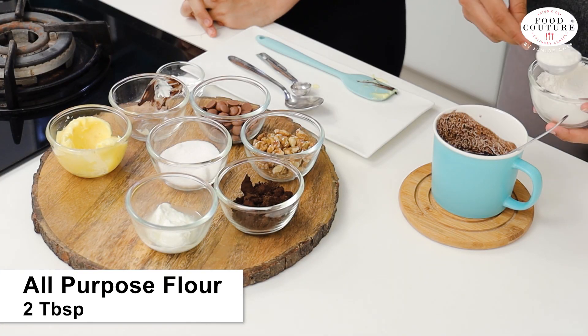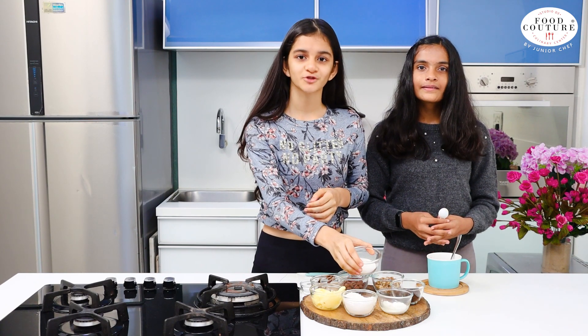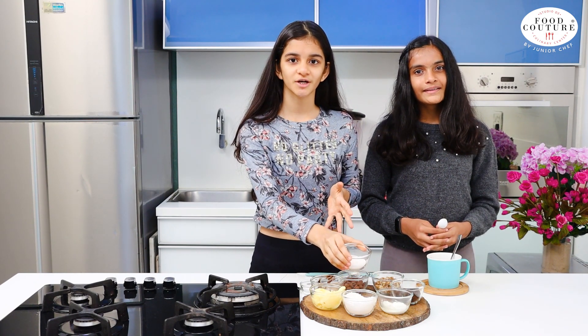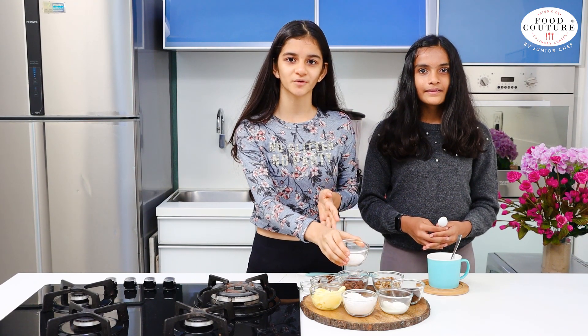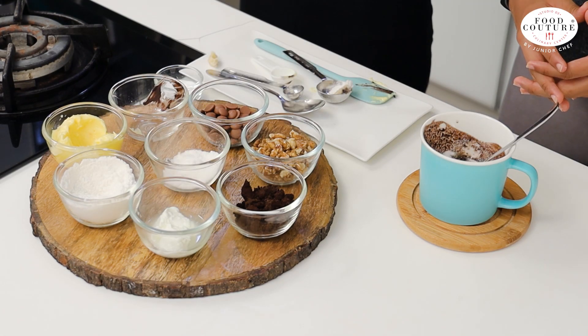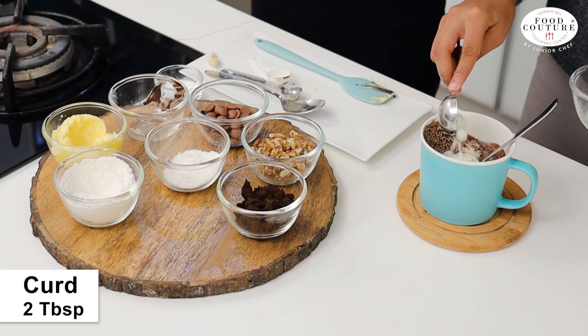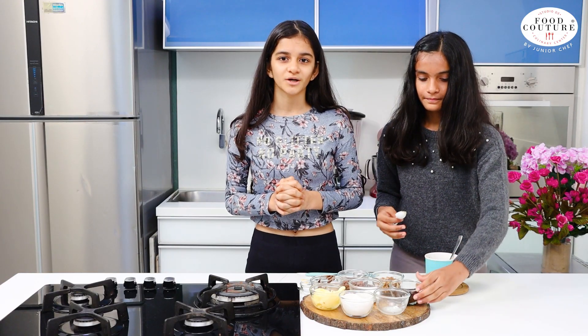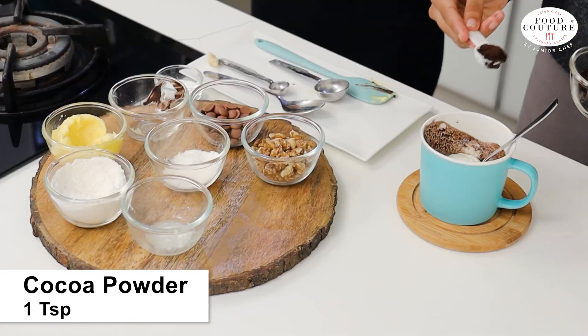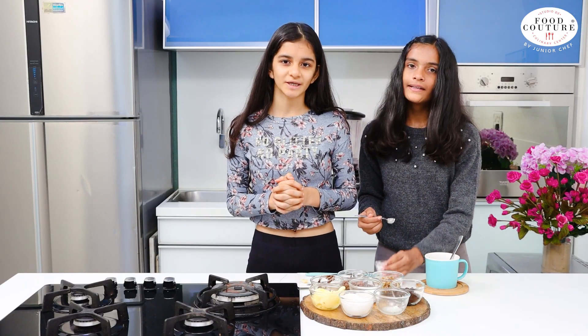Now we will add 2 tbsp of Maida. Now we will take 2 tsp of sugar — I have used caster sugar here, but you can instead use powdered sugar. Now we will add 2 tbsp of curd. Now we will add 1 tsp of cocoa powder. Now we will add 1 tbsp of baking powder.